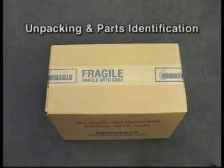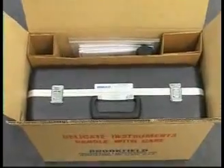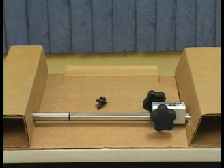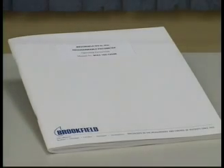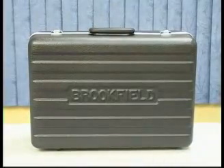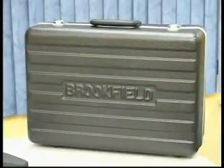Unpacking and parts identification. Open the box. Its contents should include a lab stand rod with clamp assembly already attached, and a locking screw to secure the rod to the lab stand base, operator manual, a small box which contains your lab stand base with leveling screws, and a large black carrying case. Please make sure you have all of these components before throwing away any packing materials.